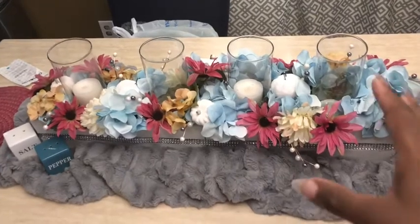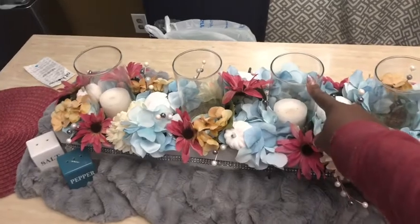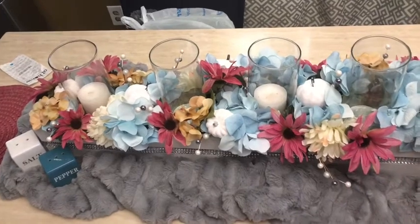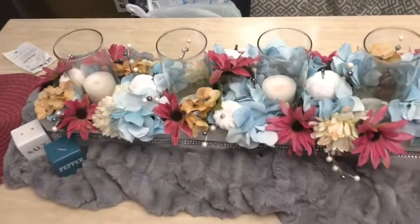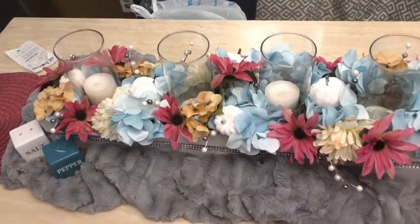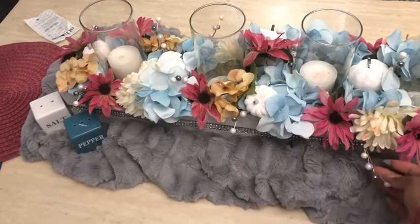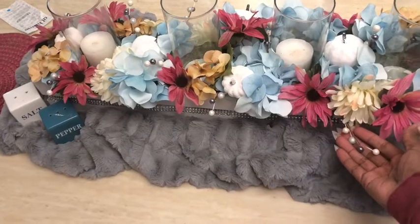In the next video I'm going to show you the items I got. All four circular glass vases for the centerpiece I bought from the Dollar Tree — I bought two, and I already had two from a previous DIY that I didn't like anymore, so I repurposed them. All the flowers I got mostly from the Dollar Tree.